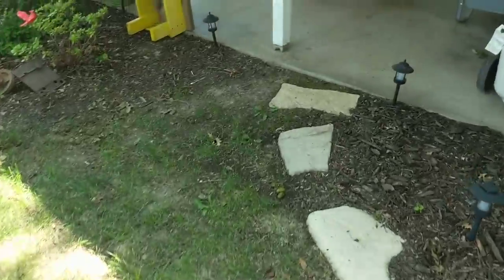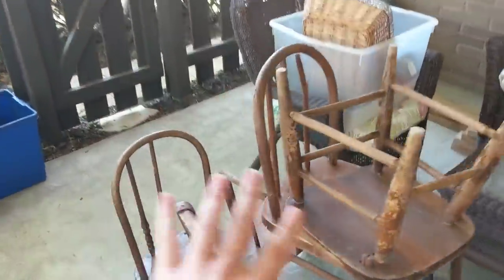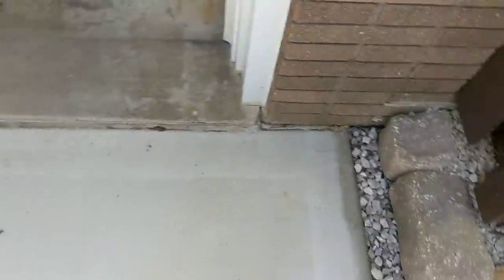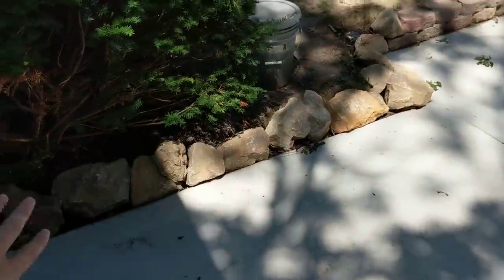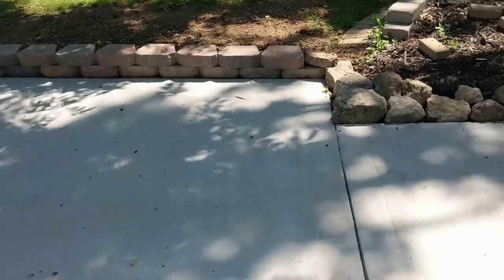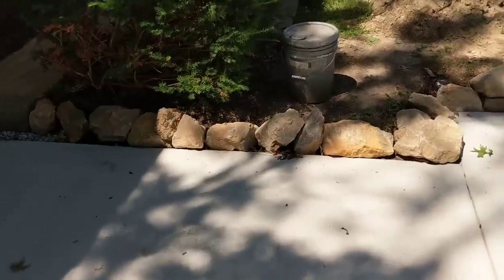Since I'm talking about the driveway, I'll just go ahead and walk over there. I finally got my brickwork repaired back to the way it looked. We have these more natural-looking blocks in here and then the more formal-looking blocks there on this side. The fountain will go right there on that corner.